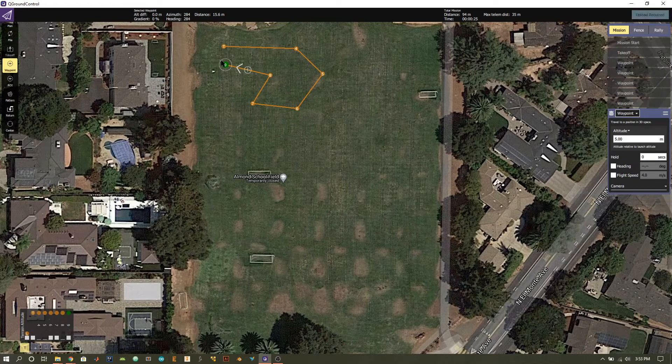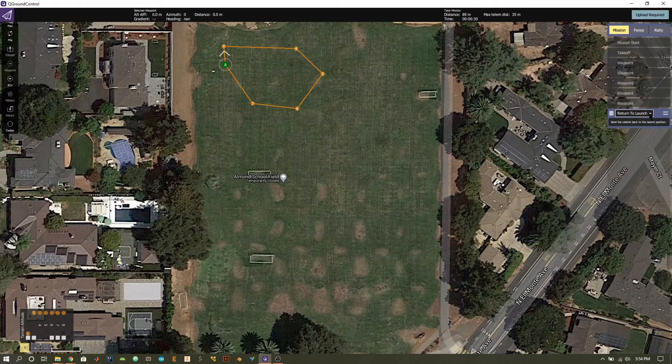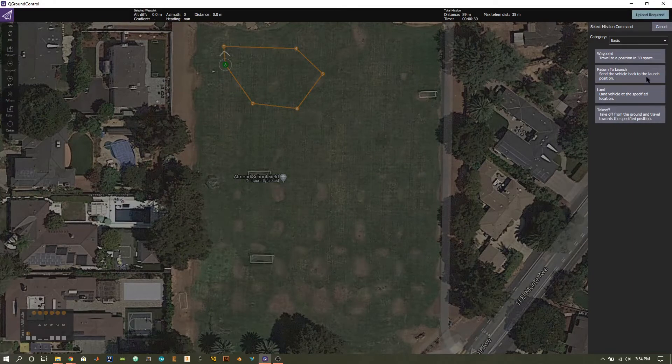Once you have your waypoints set, you also have the option to adjust them. Click on a waypoint and you can drag it and move it around. Press the plus button to create a new waypoint if you need to get more specific. On the right-hand side you can press the trash button to remove a waypoint. Once you have your flight pattern configured to your liking, we need to return or land the quadcopter. Press the return button — with return selected, on the right-hand side we have a basic category and more advanced return options.